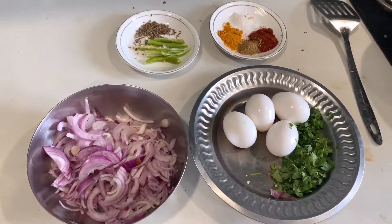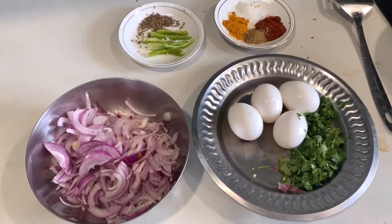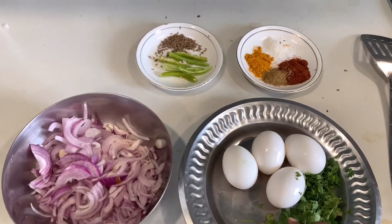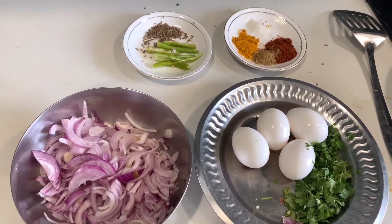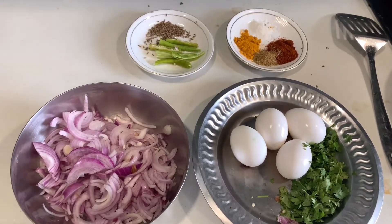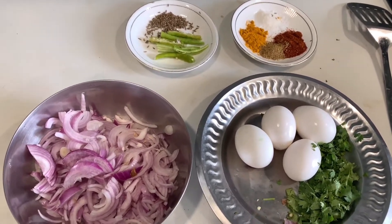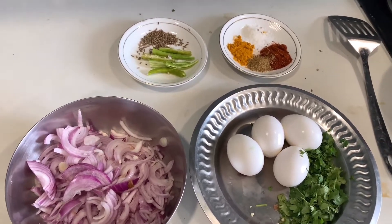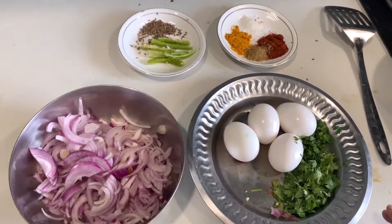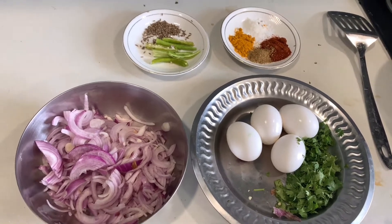Hey guys, welcome to my channel! Today I'll be making Hyderabadi Khagina. This is a very easy, simple recipe. I try my best to provide good, easy recipes that are very quick to make, because we are all busy — and even in quarantine, we don't have a lot of time to spend in the kitchen. So let's get started!